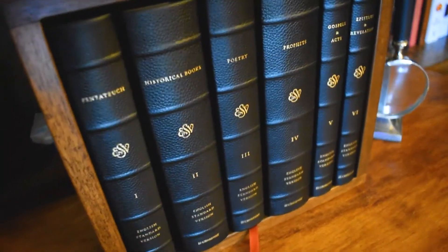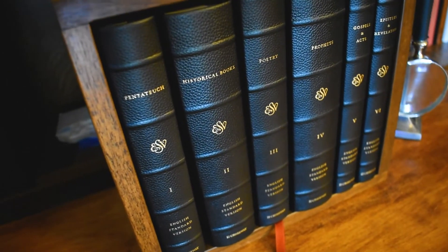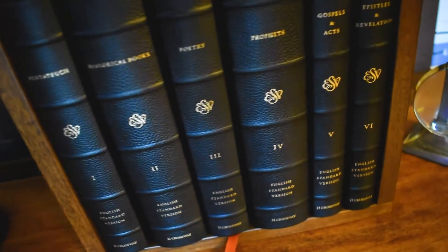This is the non-numbered edition — without the numbers for the verses and the chapters — and this is in Cowhide. I ordered mine from EvangelicalBible.com, and I'll link them in the description.